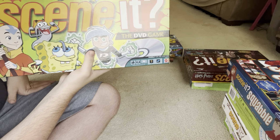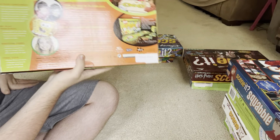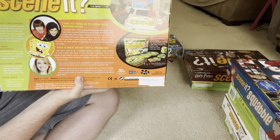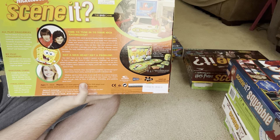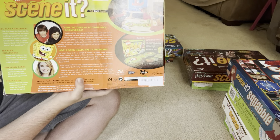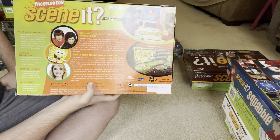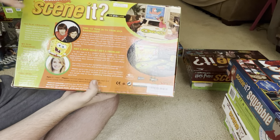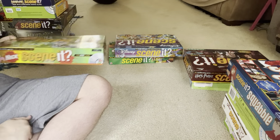This next one is Nick Scene It, or Nickelodeon Scene It. I'm a huge fan of Nickelodeon so I had to have this one. This is probably my brother's favorite Scene It game — whenever we do play Scene It, my brother usually picks Nickelodeon Scene It. It's mainly the Nicktoons, like Nick cartoons, but there are a couple of live action shows mixed in like Drake and Josh and Unfabulous.